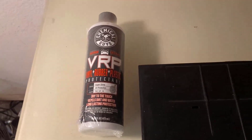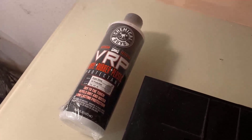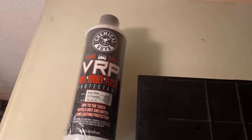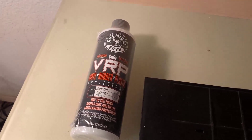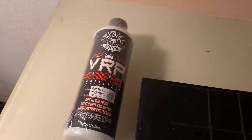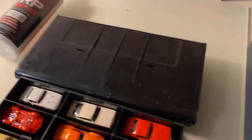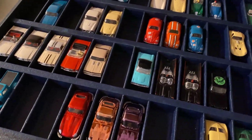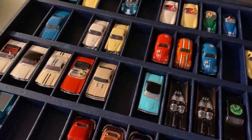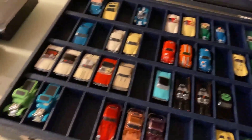VRP — a lot of you guys have told me about this, it's my first time using it. It's Vinyl Rubber or Plastic; it helps restore the normal luster to things like tires or plastics like T-jets. I'm gonna try it on some of these that already have a good shine and see if it works a little better or gets a little more shine on them — that's the reason I got it.